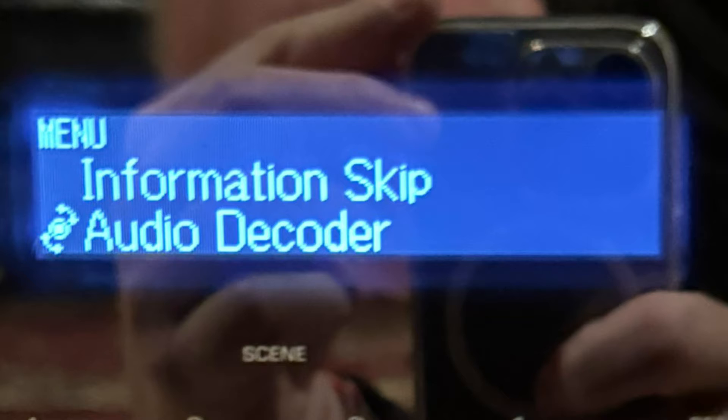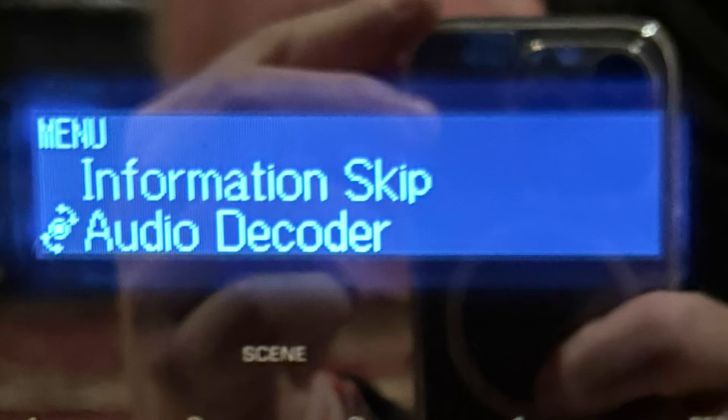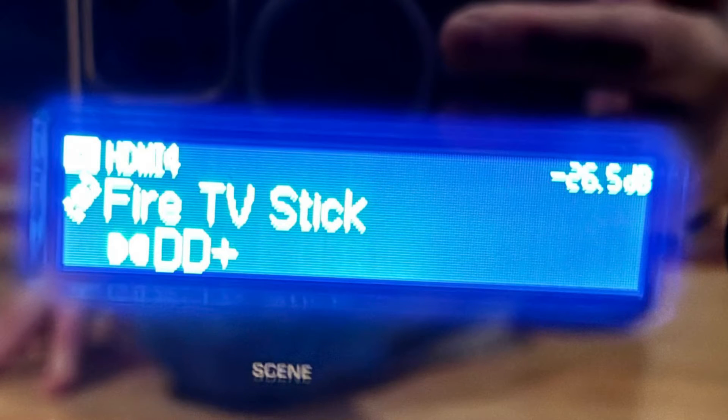On the front panel, hit Menu, then Settings, then go to Information, skip down, and then select Audio Decoder. You want to make sure that one is off. You can go ahead and set all selections to off, or at least make sure you have access to them — and that's it.